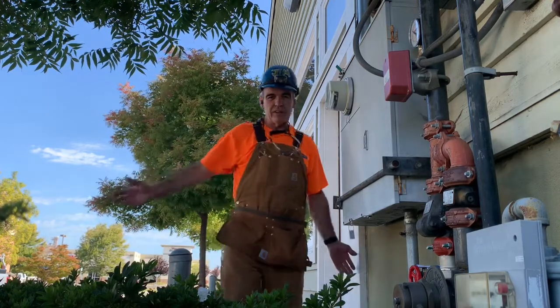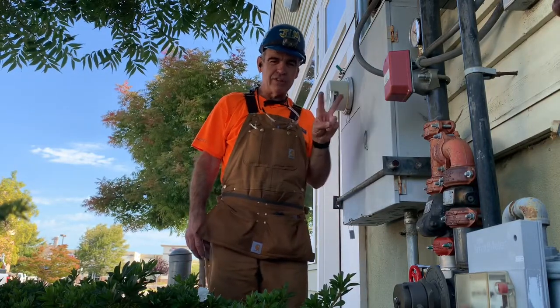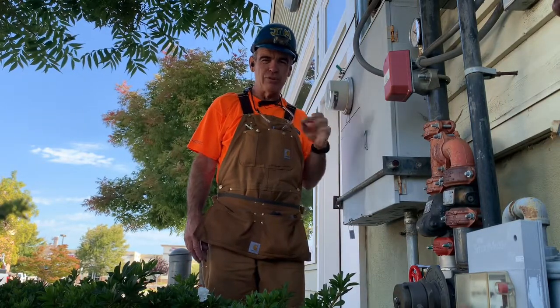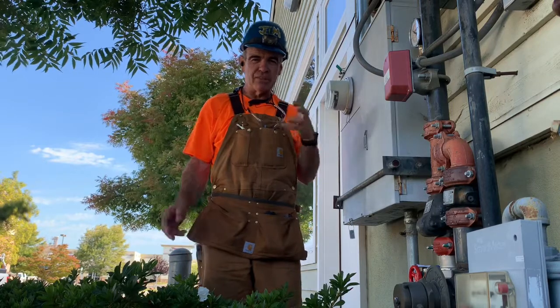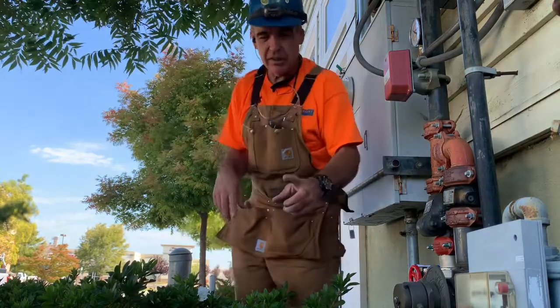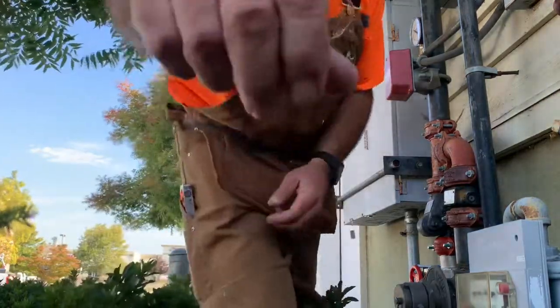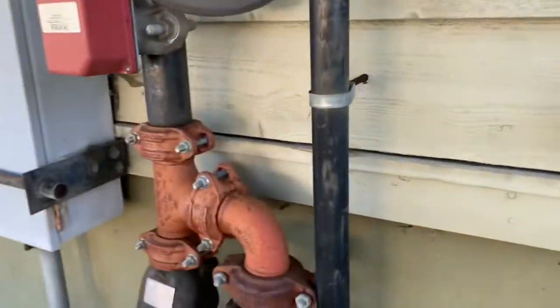Well howdy ho, good neighbor! There you go — one two-inch groove-by-groove ball valve replacement. Sign language: live it, learn it, love it. Let me jump this bush and pick you up. That's it, that's what we did here today.